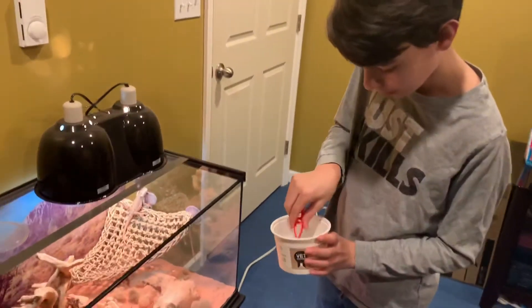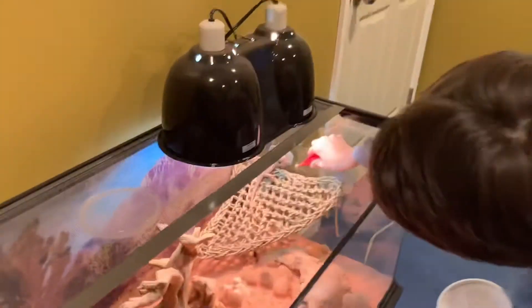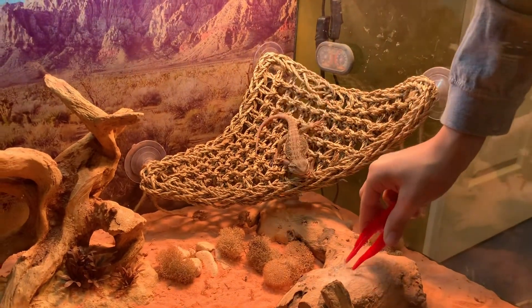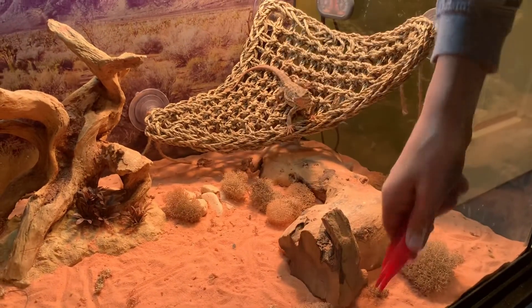Usually I just grab a cricket with my tweezers and let him eat them like that. I'll let him chase a couple too so he gets a little bit of exercise — he has a little bit more fun with it. He only likes the live ones too, so if you ever get dead ones for him, he'll never eat them.